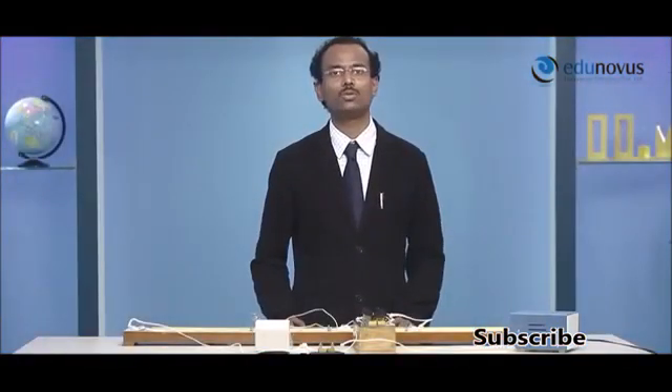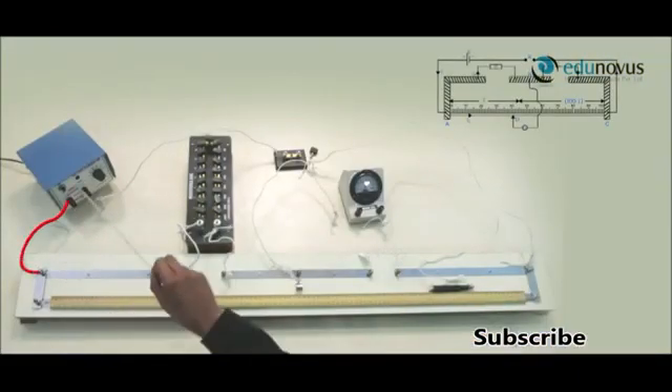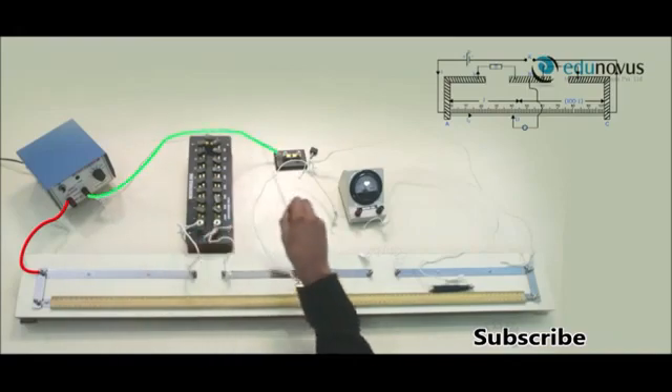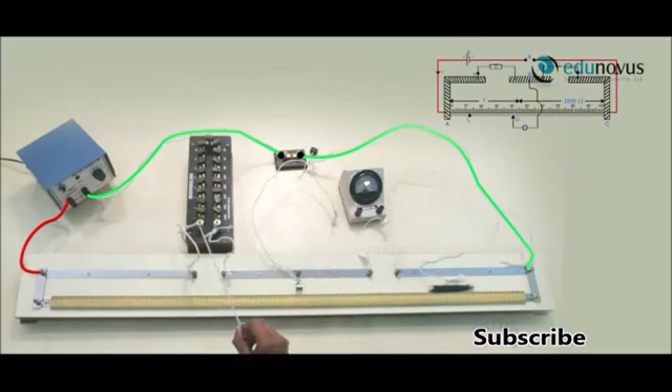Let me summarize the connections once again. The positive terminal of the battery eliminator is connected to the left end of the meter bridge, and the negative terminal of the battery eliminator is connected to the right end of the meter bridge through the plug key. The resistance box is connected to the left gap of the meter bridge and the resistance wire R1 is connected to the right gap of the meter bridge. The positive terminal of the galvanometer is connected to the center strip of the meter bridge.